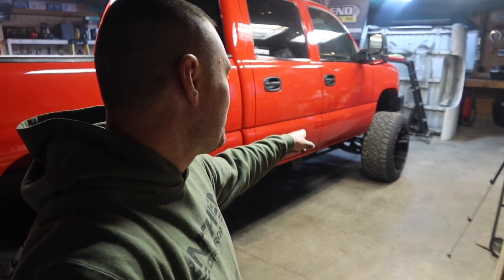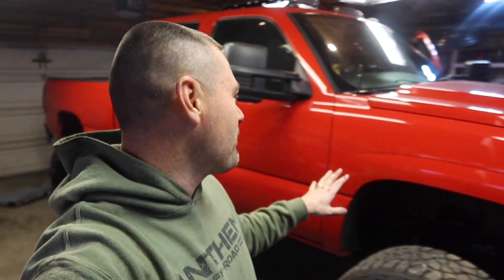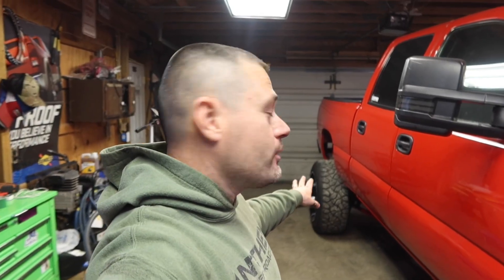It looks a little silly because the front end's lower — I actually cranked the torsion keys down in the front because I wasn't able to get in my garage. This garage door isn't very tall, so if I try to back the truck out right now I'd probably hit something. We're going to go ahead and lower it back down. I'm excited about it — let's take this thing outside.